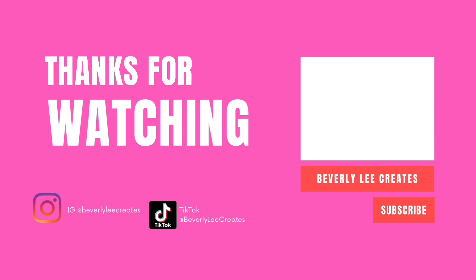Thank you for watching. Don't forget to give me a thumbs up, and if you're not subscribed, what are you waiting for? Subscribe! Bye!